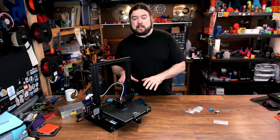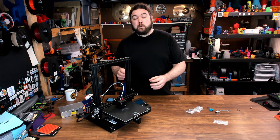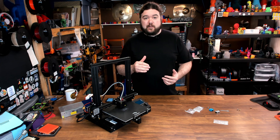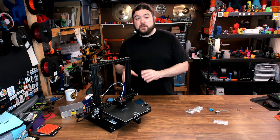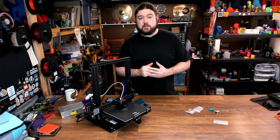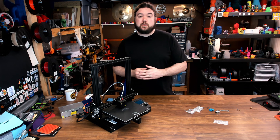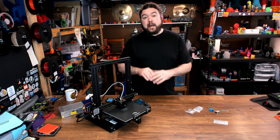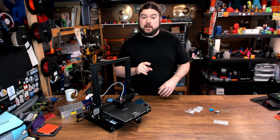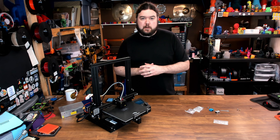This is a completely stock Ender 3. All I've done is removed the PSU so I can use it in an enclosure, and I've upgraded the bed springs so I can achieve higher temps on the bed, because the stock springs like to give out at around 80°C. Also, this is stock firmware — you might not be able to achieve over 250°C on this firmware, the limit is set pretty low. You'd have to flash to a new version of Marlin to increase that high temp. So let's go ahead and run a quick test print on this machine as it is right now, stock.